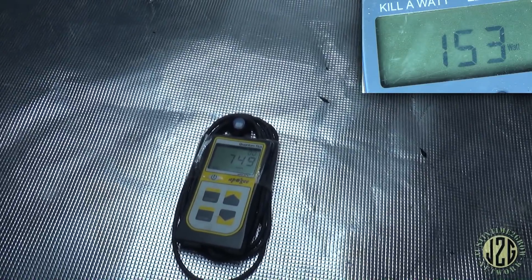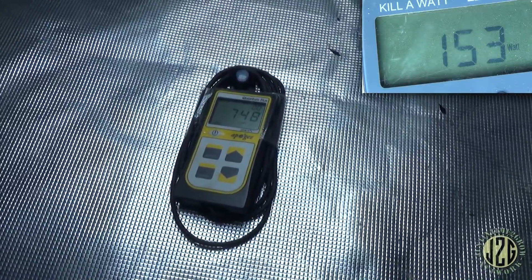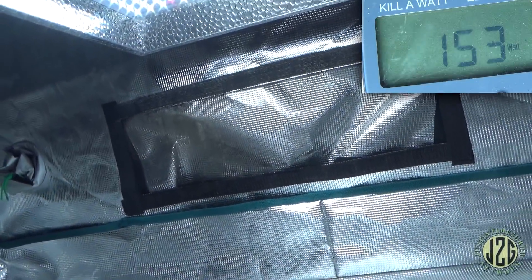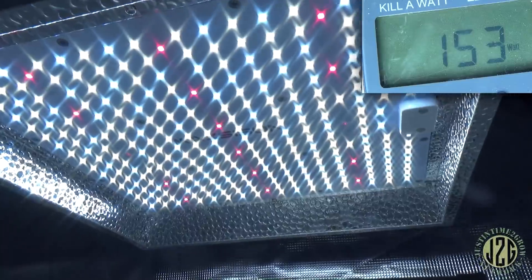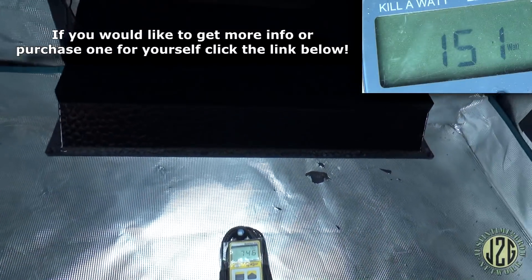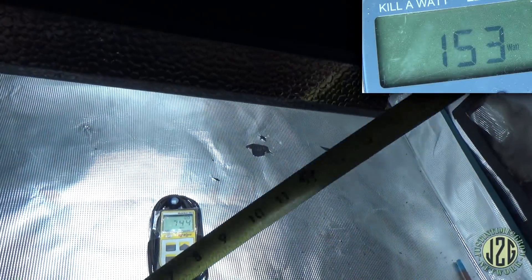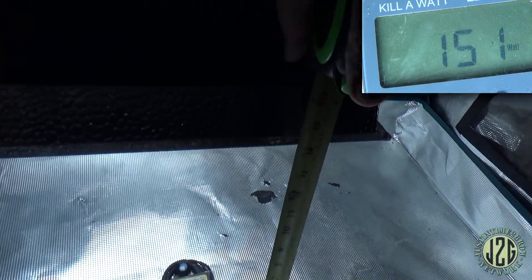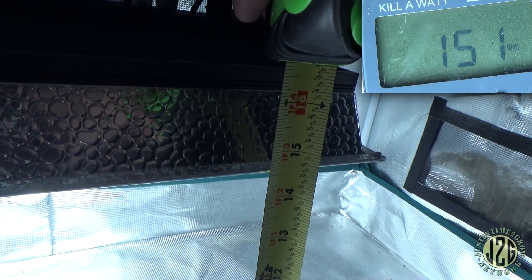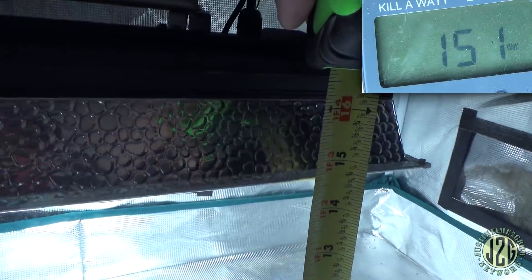Let me stabilize the light — yeah, 750, around 748. Holy crap, that is really good for this little light to push 700-plus PAR. This is measured at 16 inches, as usual — 16 inches from the board, not from the bottom of the reflector, because the diodes are at board level. So that's really, really good.